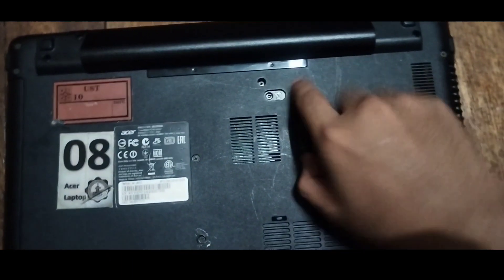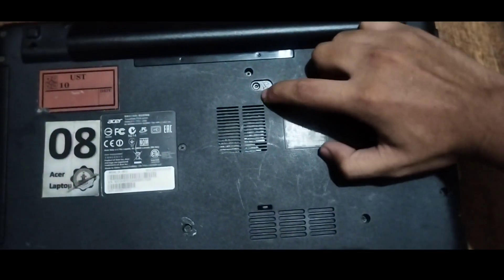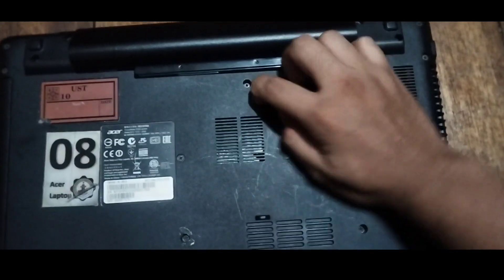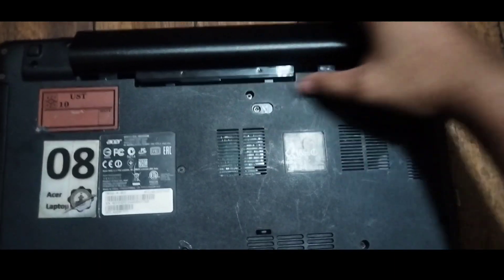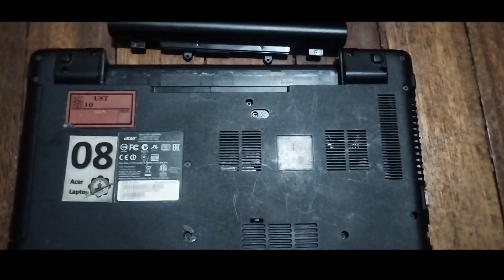Move it to the right, like this, and then after that it will eventually unlock and the battery will be removed. So that is how we remove the battery from our laptop.